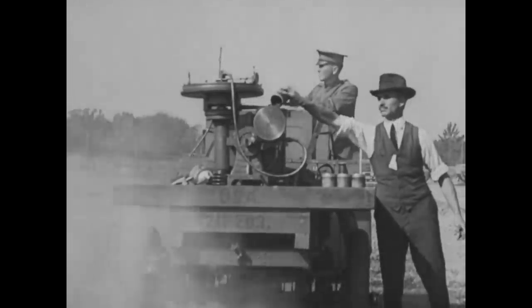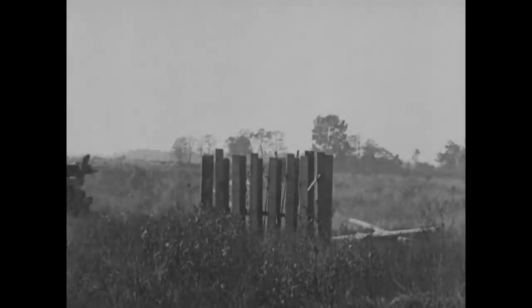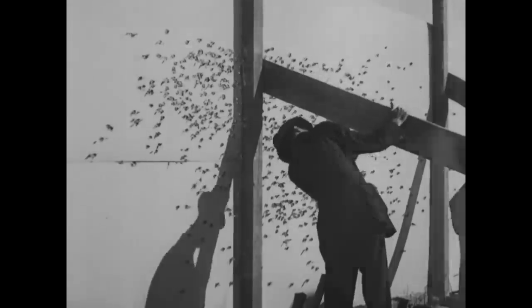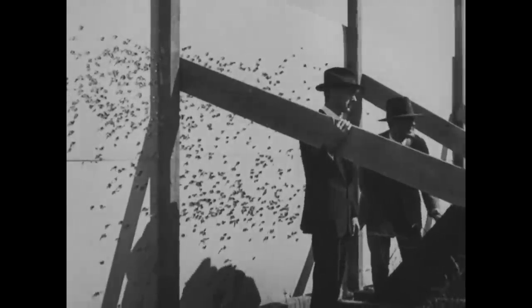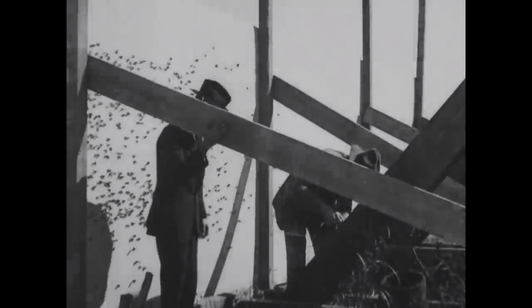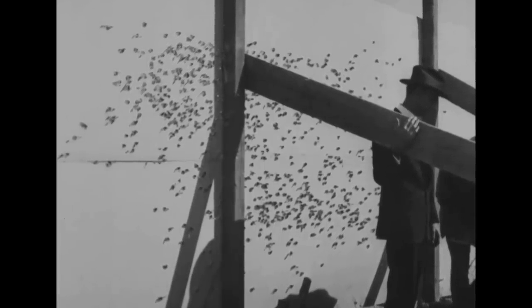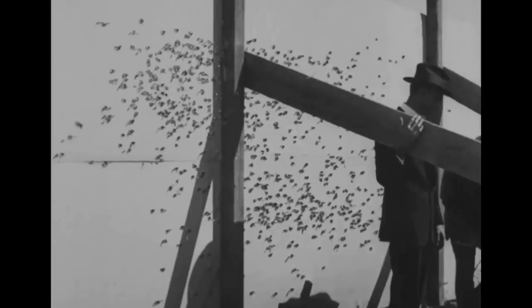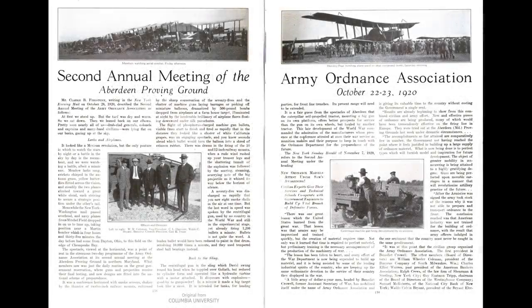Towards the end of the clip, we get a look at the impact of the gun's fire, with two men examining a roughly 12-foot group on a board target showing hundreds of holes. Sadly, neither the footage nor the reel notes give us any real indication of the range the target was set at. However, with some further digging, I managed to find several articles referring to the guns in the US Army Ordnance Journal.